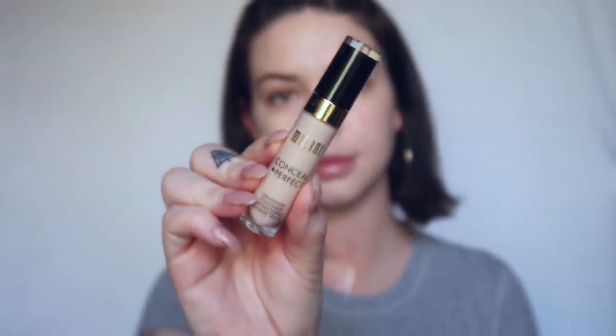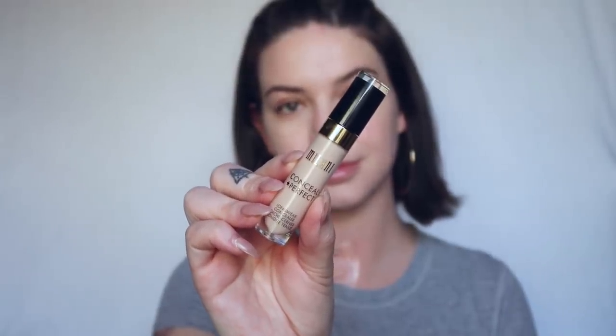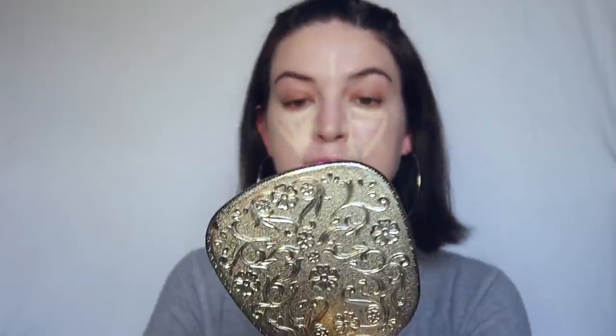Next, I'm going to take the Milani Conceal and Perfect Longwear Concealer in the shade Light Nude. I'm going to take that under my eye, down and up. It's a really good drugstore concealer, so if you're looking for a drugstore concealer, this is a good one. I like it.